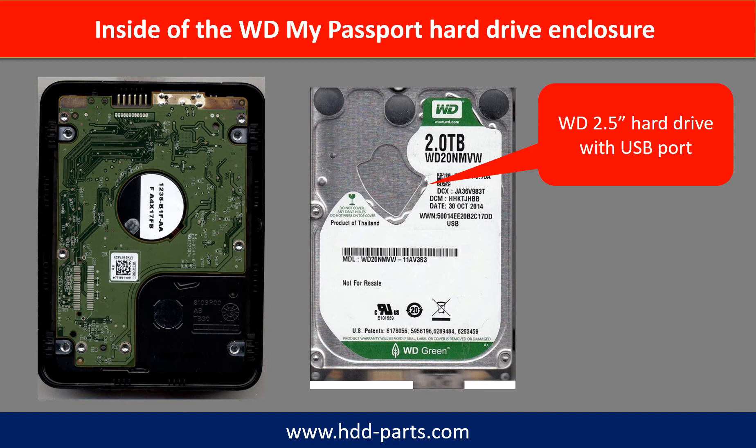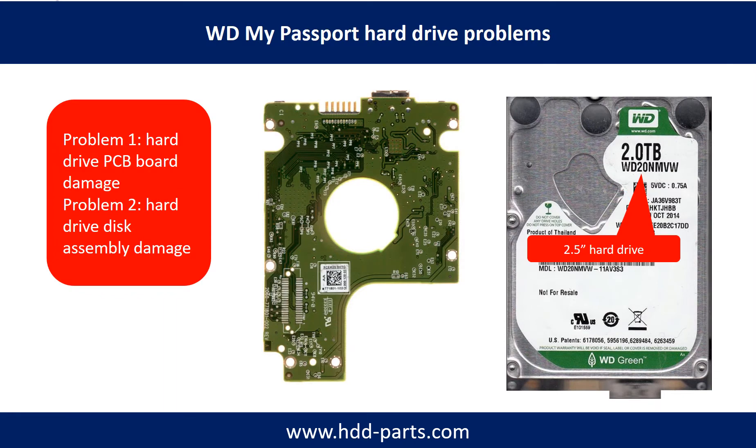Inside the WD My Passport hard drive enclosure is a WD 2.5-inch hard drive with a USB port. WD My Passport hard drive problems can be categorized into two: Problem 1 — hard drive PCB board damage; Problem 2 — hard drive disk assembly damage.